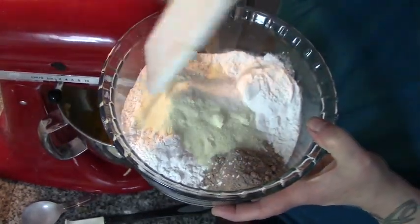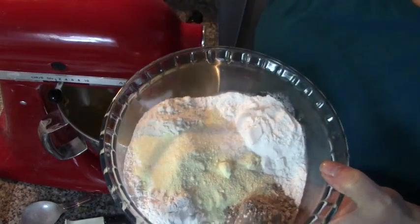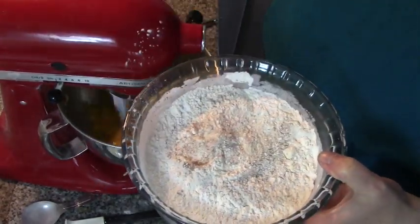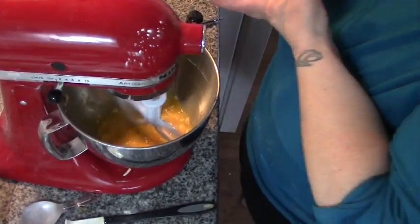We're going to take our flour mixture and xanthan gum, add our salt and our milk powder, and mix this up. Then we're going to add half of our flour mixture to our honey and egg mixture.